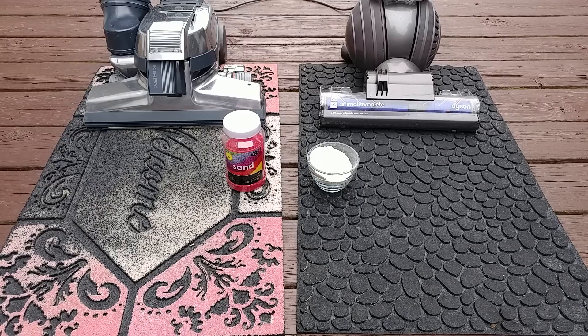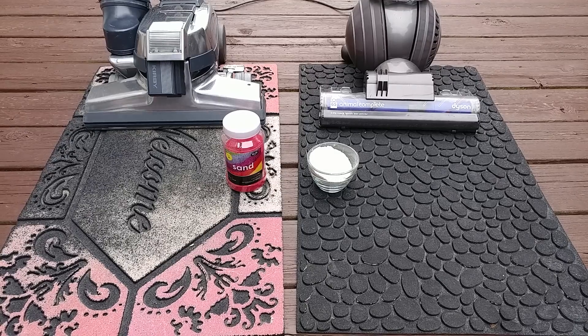Greetings once again, VAC fans. I have a couple of welcome mats — one's in the front, one's in the back, and they are very interesting mats.